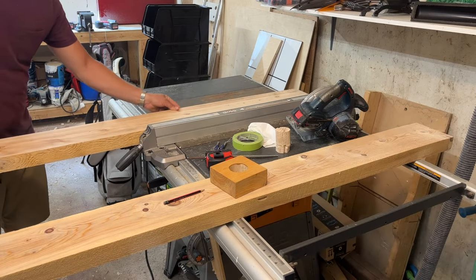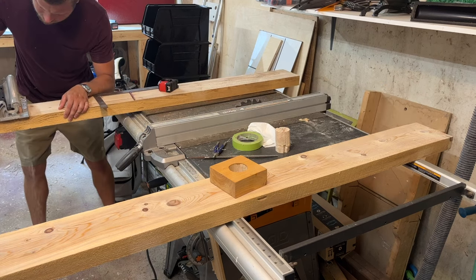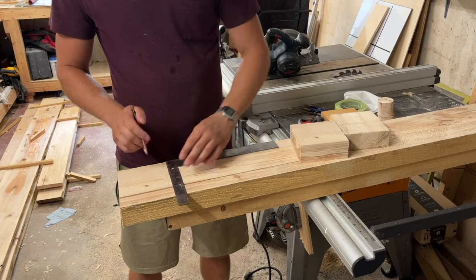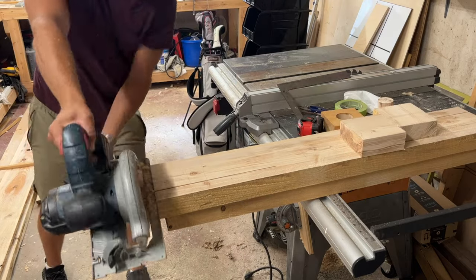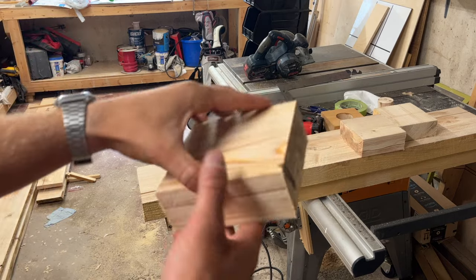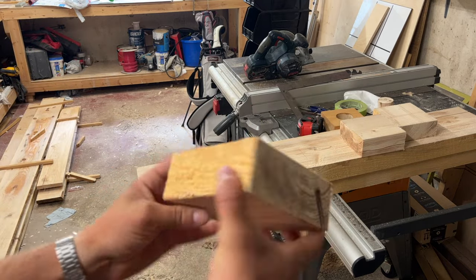I ripped the board down to be five inches as these lights are five inches by five inches by two inches thick. I made sure to plan my cuts and only cut out the light where there were no visible knots on the wood. Although I tried to dodge all of the knots, it's kind of a fail — so this would be the light, but because of this I think I'm gonna scrap it.